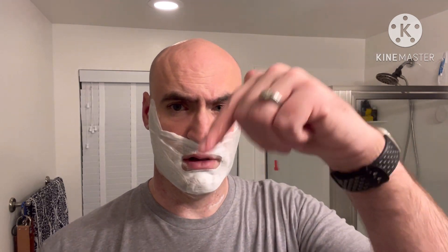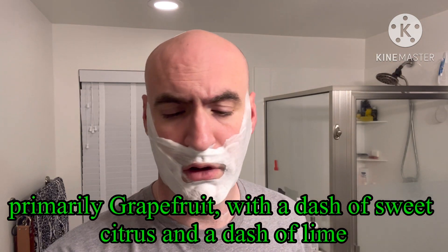I don't think I re-wetted my face after that first pass, by the way. I can definitely smell the Florida Sunshine scent a little more now — brilliant scent. This is a good balance of menthol: not too cold, but definitely noticeable.